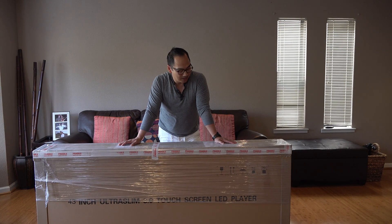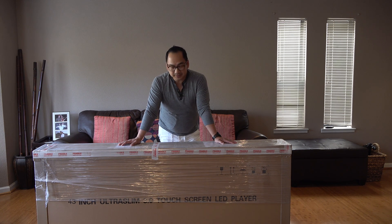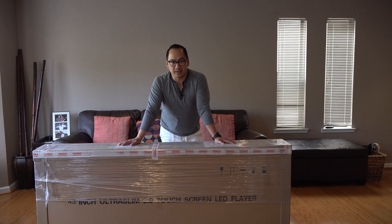GaryCruz.com here, and in this big box I have a 43-inch touchscreen display that's used for museums and storefronts. What makes this different is that it's a touchscreen display and I'll be creating an interactive menu with it. I've looked on YouTube and haven't seen a lot of information related to how to put one together, so I took this opportunity to walk you through what I'm going through now.